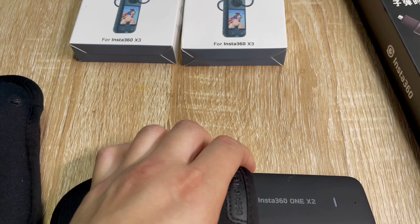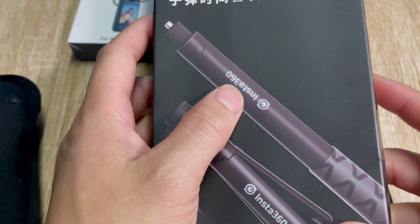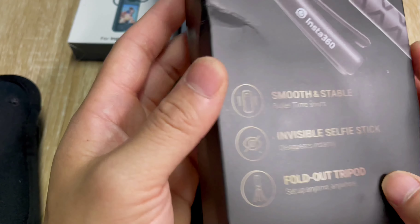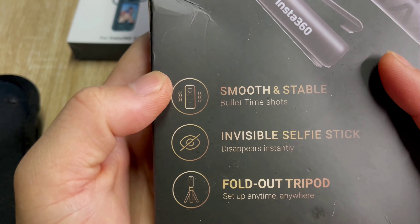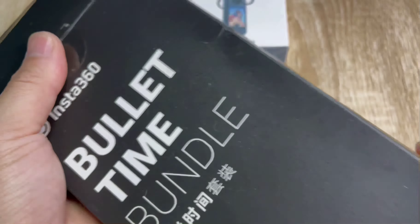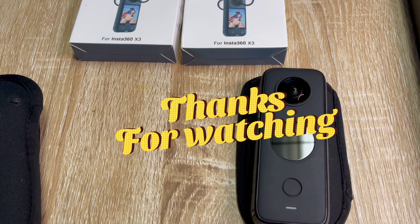I do use this with my phone — I have the Insta360 stick and this stick as well, and they're both really good. It has a smooth, stable invisible selfie stick and a fold-out tripod. This is a really good bundle — I'll link it in the description below. That's the X2 — please like and subscribe, thanks for watching!